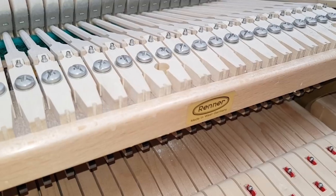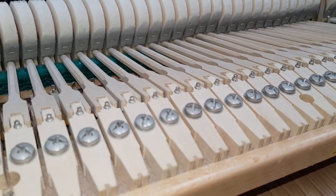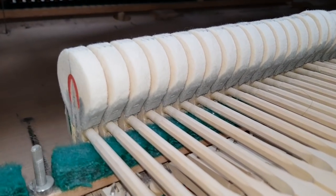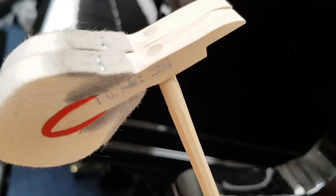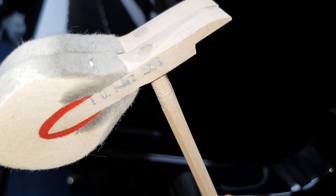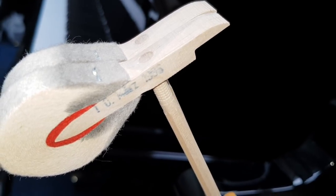That is a Renault Action, which is the same make that Steinway use, and all the top makes really use Renault Action — all the West German makes. And it says Lewis Renault on the side there. Sometimes you get Renault Action with Arbol Hammers, but these are Renault Hammers too. And there's a date stamp on the hammers, which Renault sometimes do — 10 Mars, 10th of March 1985.